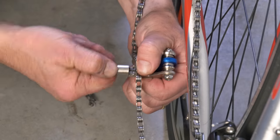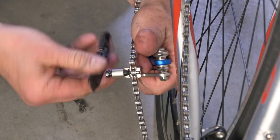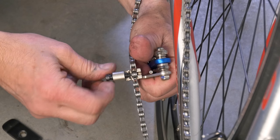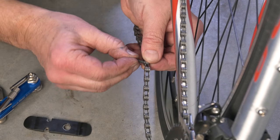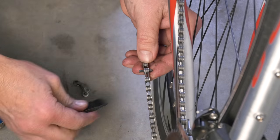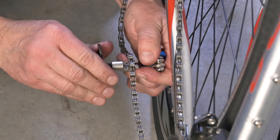If you are replacing a chain, simply drive the rivet all the way out to remove the old chain. Be sure the pin is square and fully seated on the rivet. To install the new chain, place the new connecting rivet into the rivet hole, place the roller into the chain tool, and drive the replacement rivet into the chain.